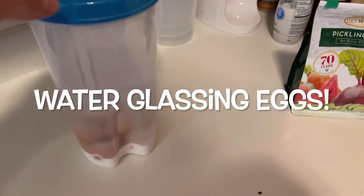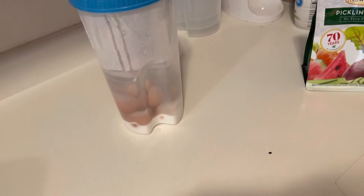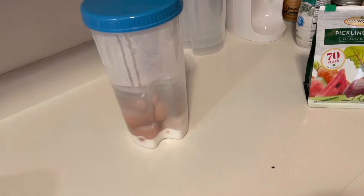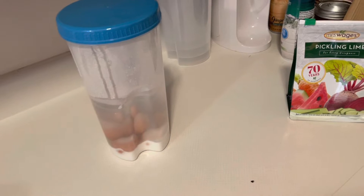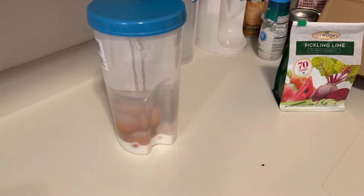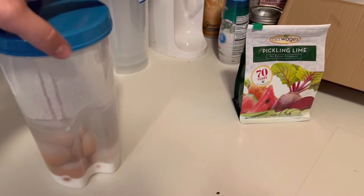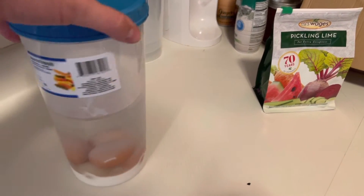It's mid-August and the chickens have been producing for quite a while now. We're getting on average five to six eggs a day and we're plowing through them, but we also know that production is going to go down as fall hits. And so we've started storing eggs.